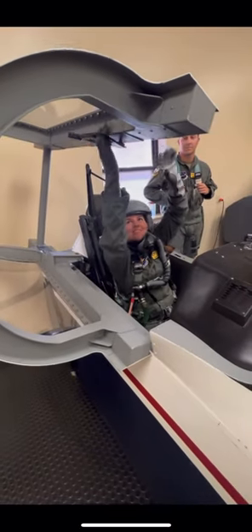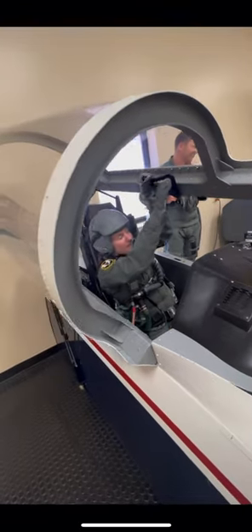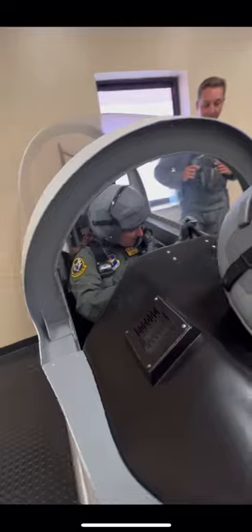Here I am pulling down the canopy. This is a simulated T6 cockpit so not everything works, but this is mostly designed for you to learn how to connect to the ejection seat and the oxygen system.